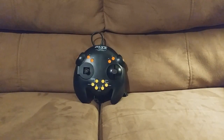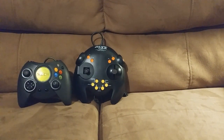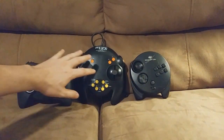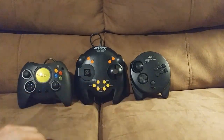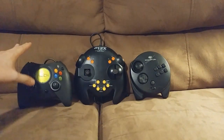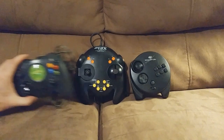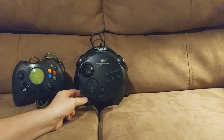The XE-1AP is enormous, and I want to show it next to two other notoriously large controllers: first, the original Xbox controller; second, the Sega Saturn analog controller. This controller was released in 1989 and we can see how its shape influenced the Saturn controller. As Microsoft has admitted, the Xbox controller was inspired by the Saturn controller, which inspired the Dreamcast controller, which inspired the Xbox controller. The XE-1AP is much larger than the Xbox controller and even bigger than the Saturn 3D pad.